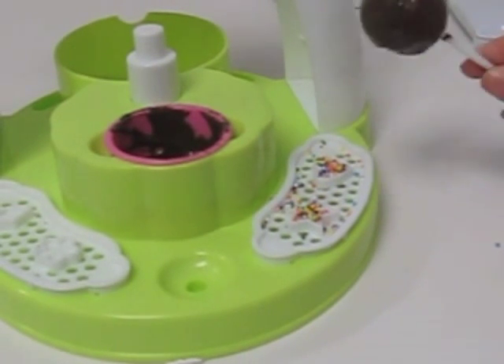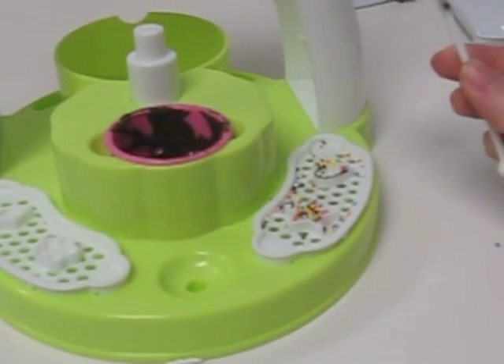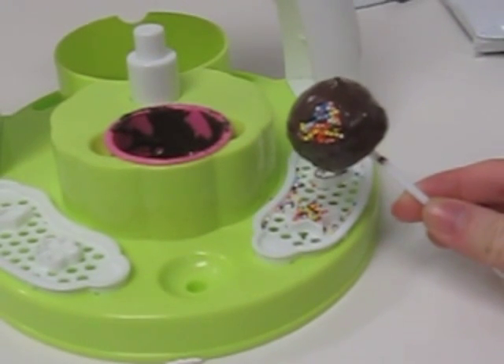Then take your cake pop and gently press it onto the shape. And you can see here it picked up the heart perfectly. Looks super cute.